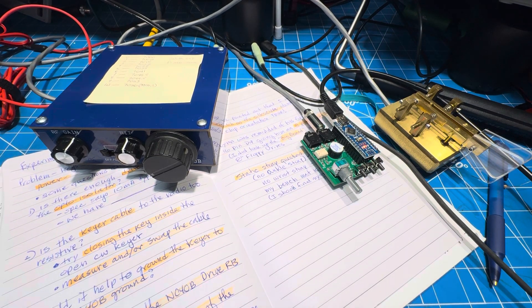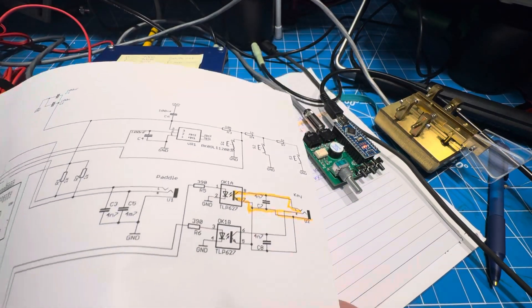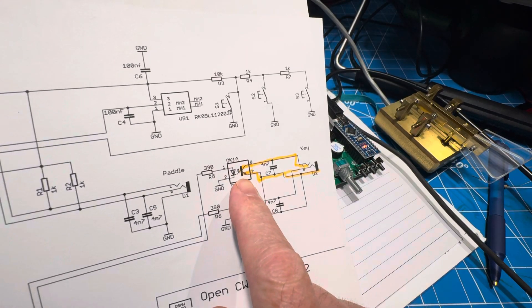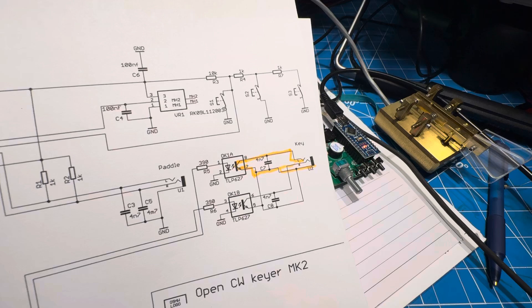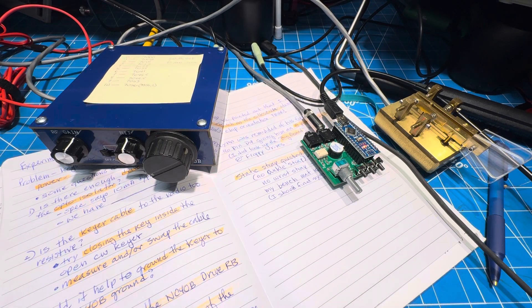I'm pretty sure there must be other people using keyers. And you would think, by looking at the schematic of the opto-isolator, that it's not much different than a transistor switch. There are keyers that have only a transistor — this is basically an NPN transistor, only it has a photo diode for an input instead of a base. I would think it would turn on just as hard as a transistor, but I guess maybe not.